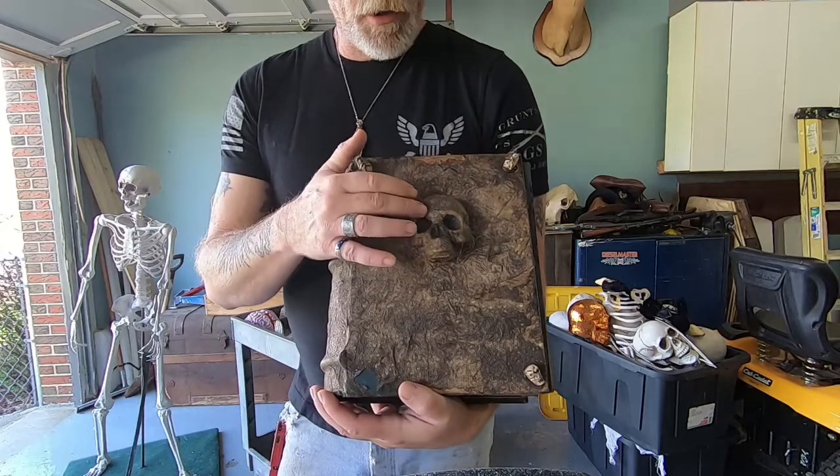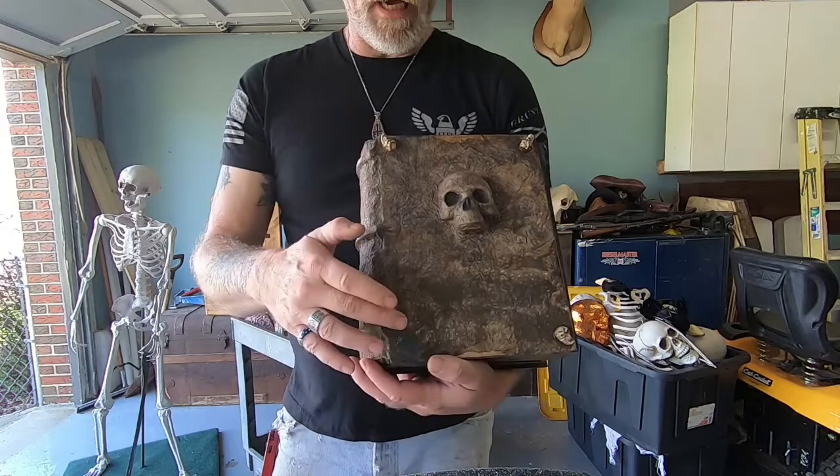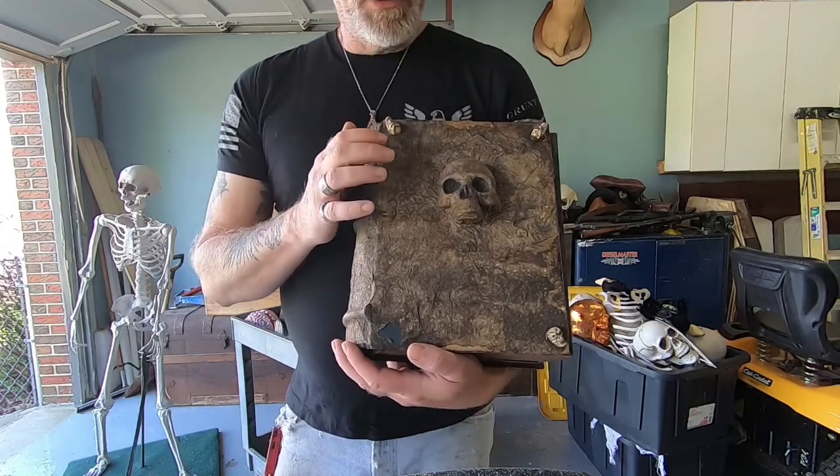This is a small skull I had and I put it on there, glued it on. These are little small skulls — I had one there but it broke off. Guys, this is so simple to make.